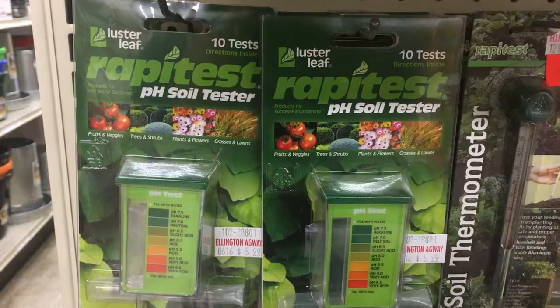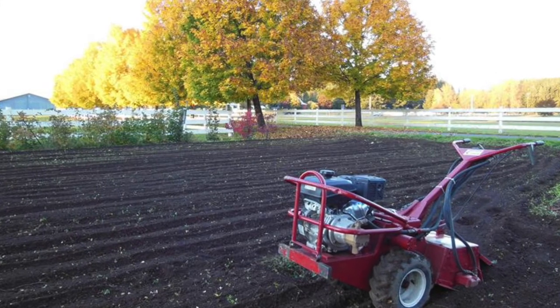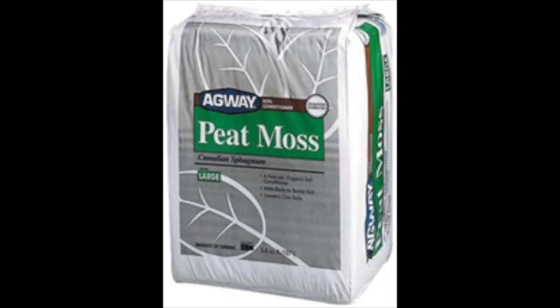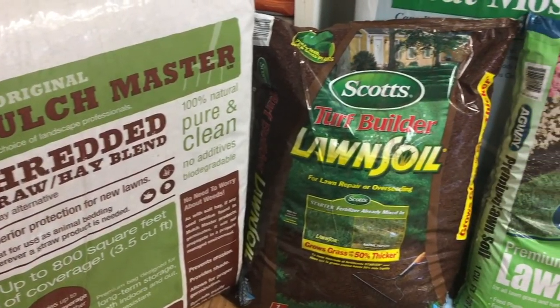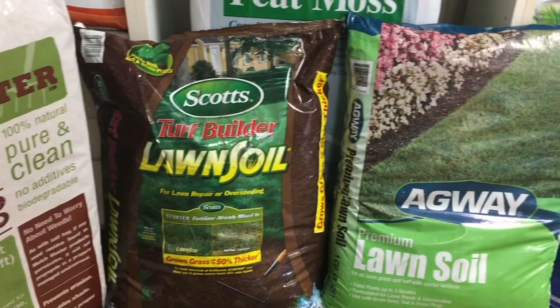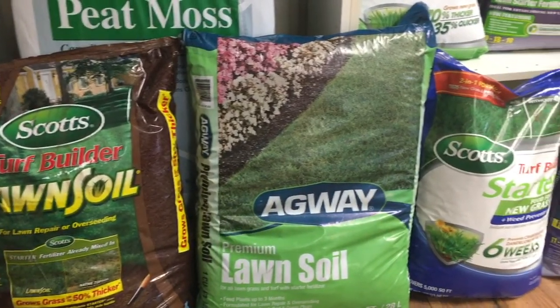First, test and adjust your soil pH if needed. Then rake or till the existing soil, taking time to fill in any holes and remove large rocks. If you are not using bagged topsoil on top, you will want to incorporate peat moss during this step to lighten the soil and add organic matter. If you are using bagged lawn soil, layer it over the top of the existing soil after you've loosened it up. The deeper the prepared area is, the deeper the new seedlings can set their roots, and a deep fibrous root system is what we are hoping to achieve.